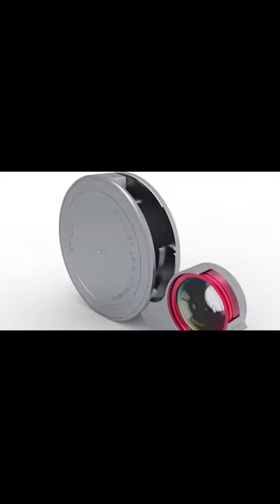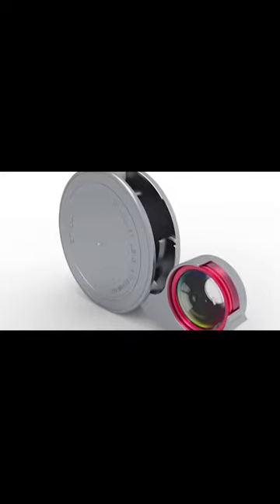Simply install the lens attachment on your phone and you're pretty much good to go. The Revolver works better than most other lens attachments because it fits perfectly over protective cell phone cases, which is quite impressive to say the least.